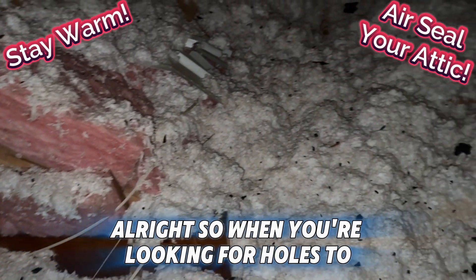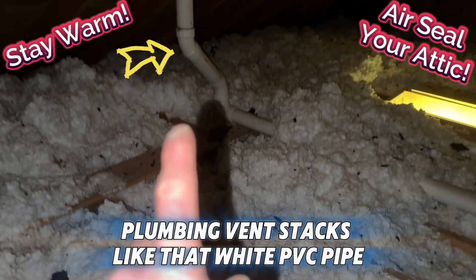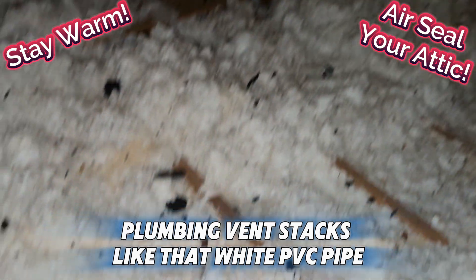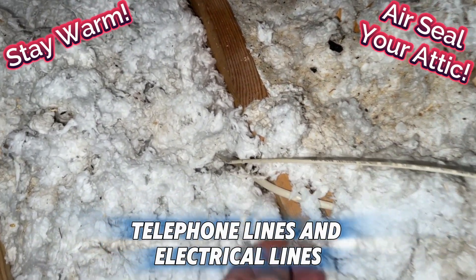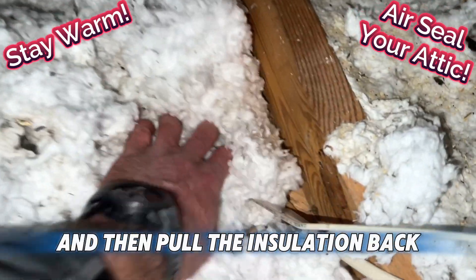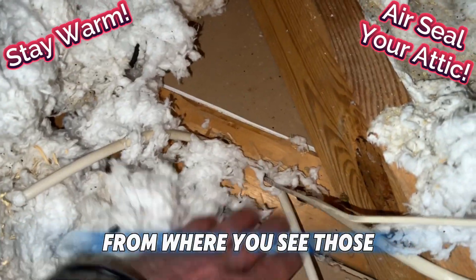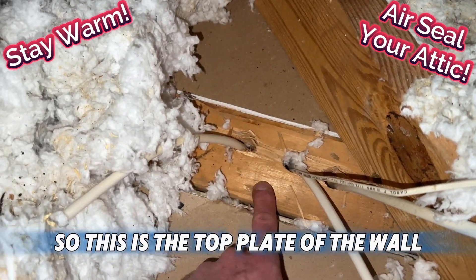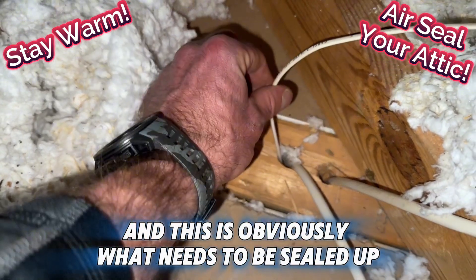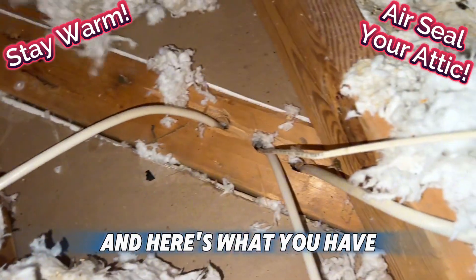When you're looking for holes to air seal in your attic, you're going to look for plumbing vent stacks like that white PVC pipe, and you're going to look for low voltage telephone lines and electrical lines. Then pull the insulation back from where you see those and you will find the holes that they go through. This is the top plate of the wall and this is what needs to be sealed up.